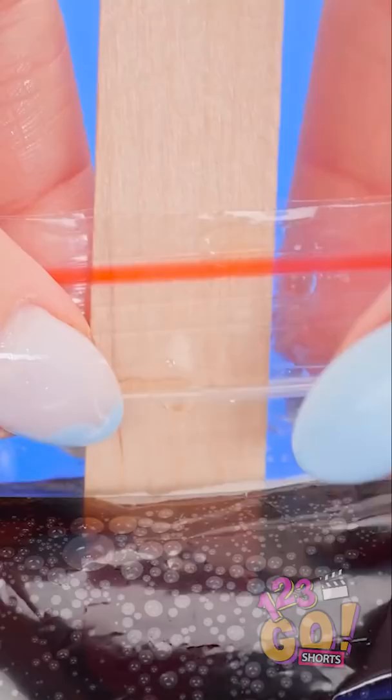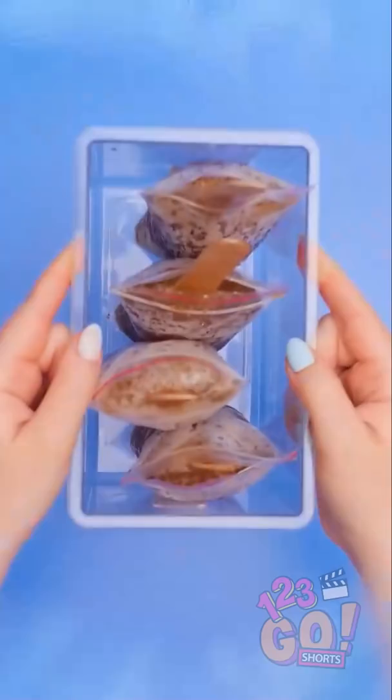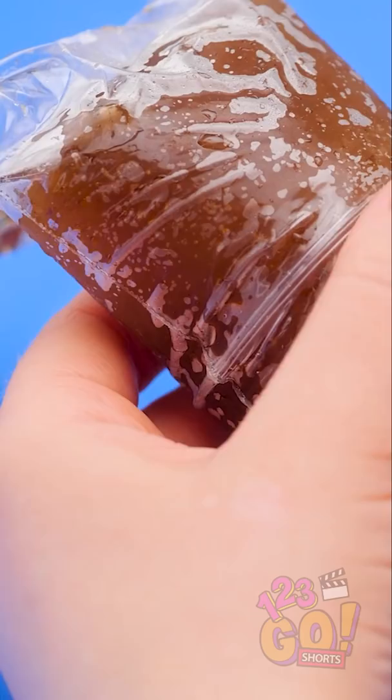These'll go in the freezer. There we go! They're done! I'll take this one out and slide off the bag. Nice! My soda popsicle is ready to eat!